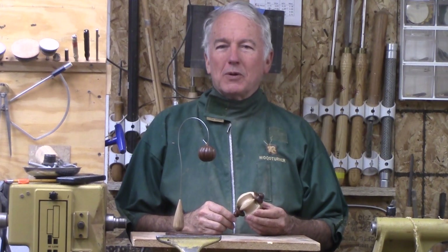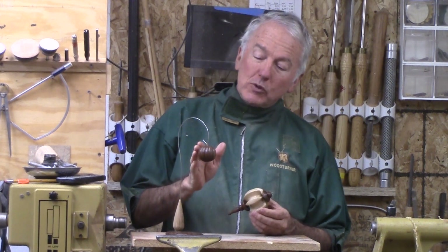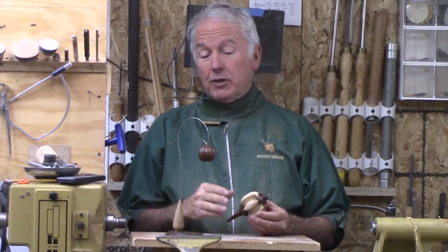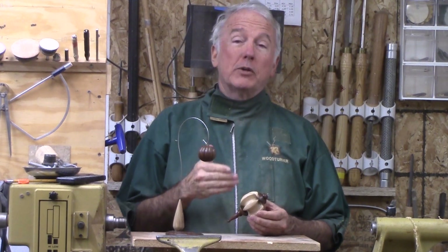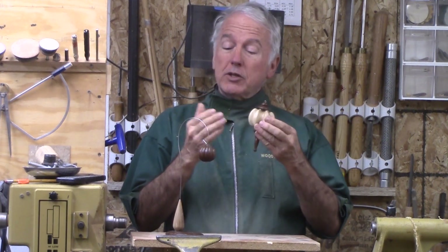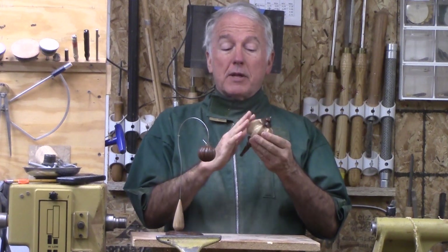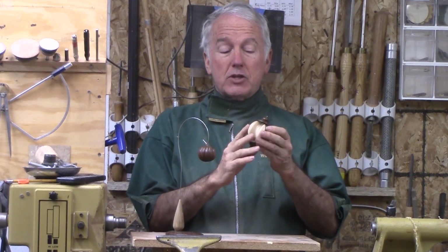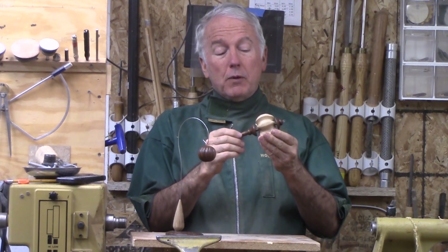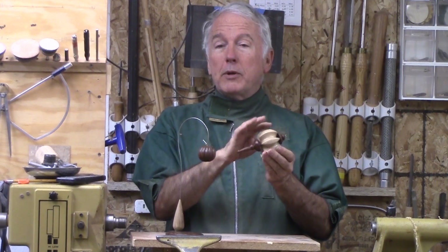Hi, Alan Stratton from As Wood Turns. In last week's video, I turned this multi-axis kind of interesting little shaped ornament. To carry on in the same sort of vein of multi-axis, let's turn this one this week that actually uses much the same process, except that there are only six channels between. And then I did put funnels on this one, but then shaped them to continue the flow between the two.